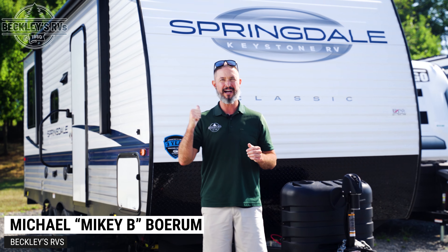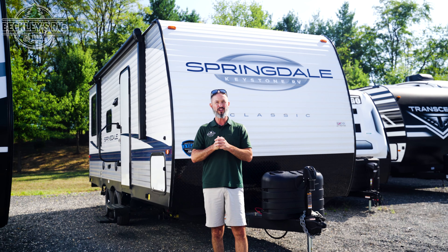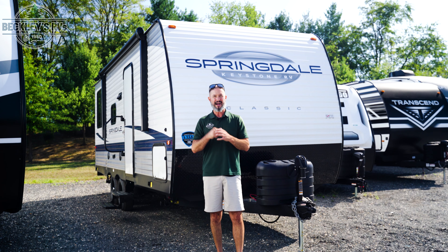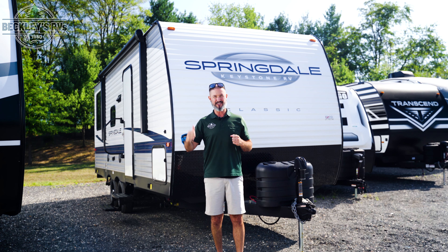Hey RV shoppers, I got one for your shopping list. Behind me, the Keystone Springdale Classic 200 LRC — a classic build for a budget buy. I'm Mikey B with Beckley's RVs, let's go take a look.